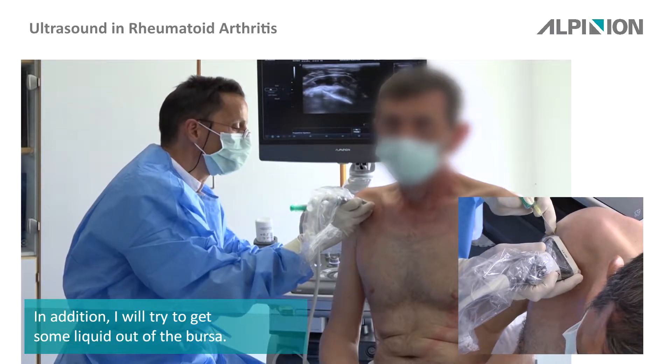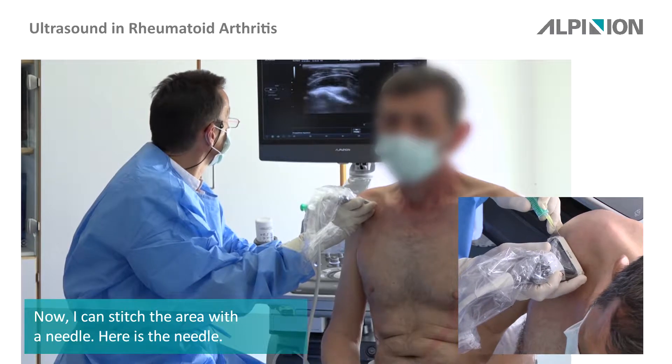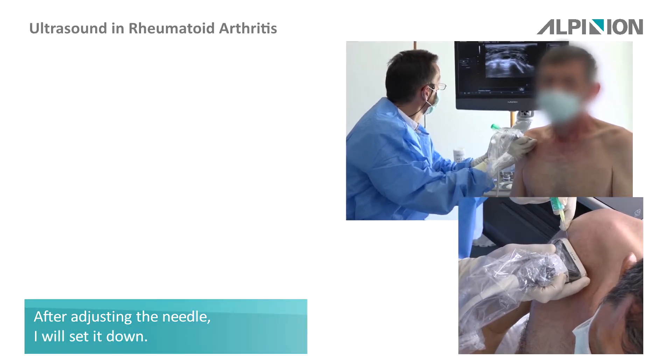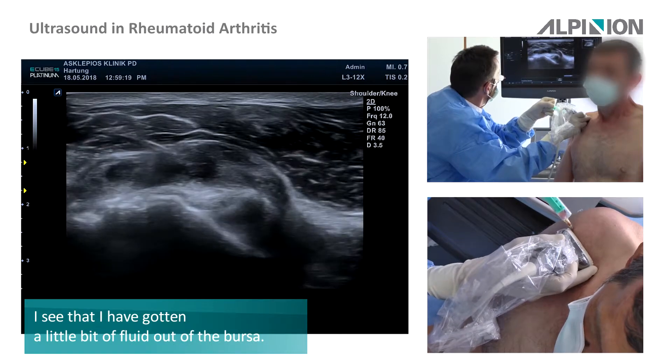Now it gives a stitch and I look — here's the needle. I have to adjust the needle a bit on the side down. You see that I get a little bit of the fluid around.